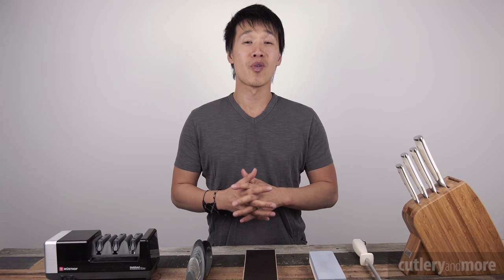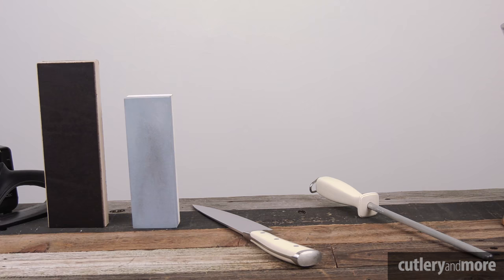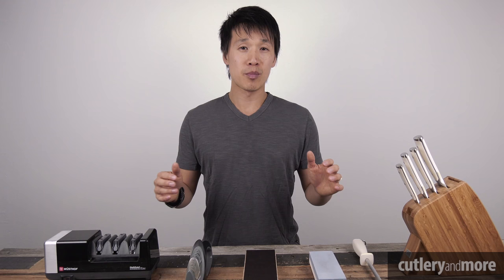Hey there folks, Ricky Trent here with Cutlery & More. Today we are going to talk about knife edge maintenance. We have a variety of options here and we're going to go through each one of them. In today's video it's more of a general information video to let you know what's out there, what you can use, and who may want to consider which of these sharpening accessories.